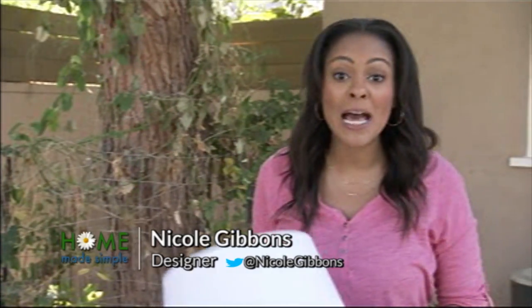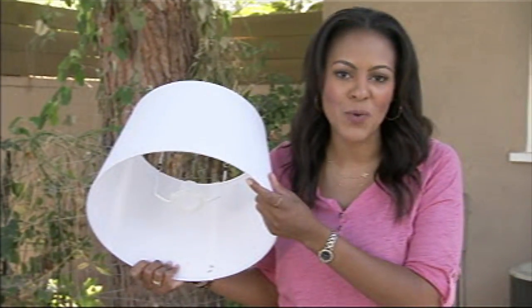I'm Nicole Gibbons from Homemade Simple, seen on OWN, and I'm going to show you how to decorate a basic white lampshade using fabric.